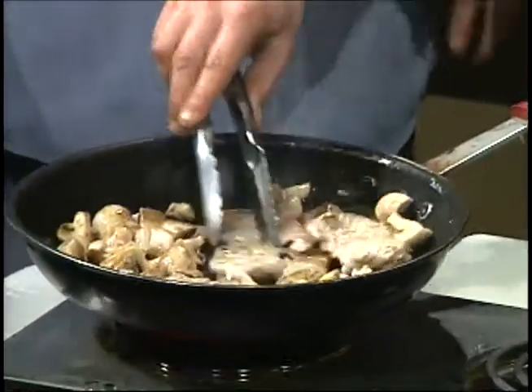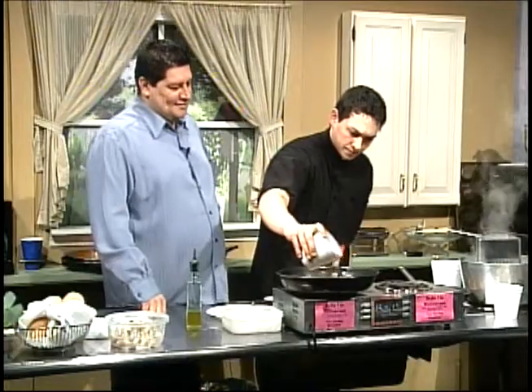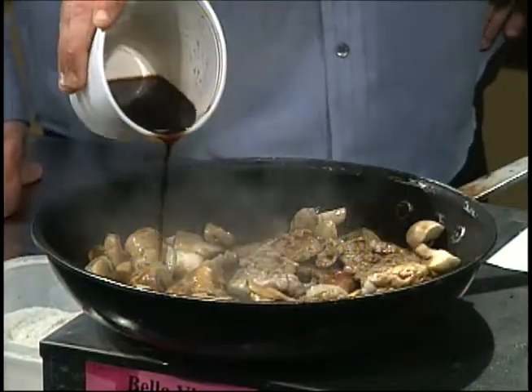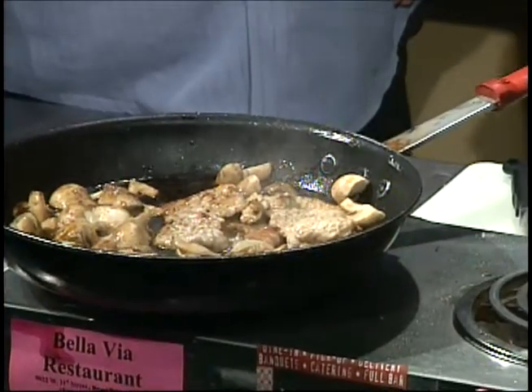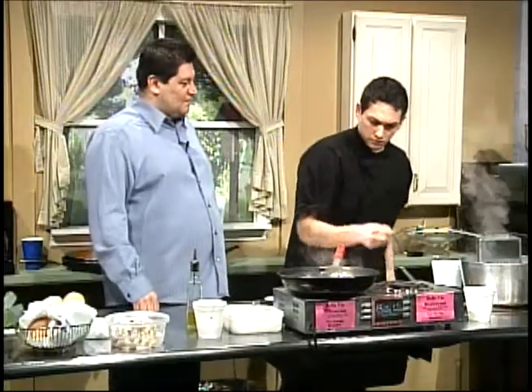You can buy bolognese sauce in the store, but making it yourself is better — I feel embarrassed saying I bought it in a jar sitting next to a master chef. What I'm doing is adding about a quarter cup of Marsala wine. And there's that smell. For those of you who love it, the smells coming off this plate today are mind-boggling. Smell-o-vision!